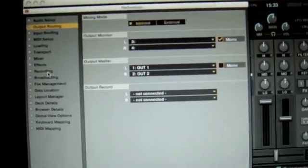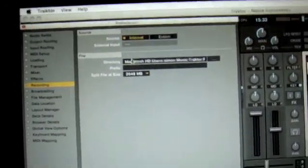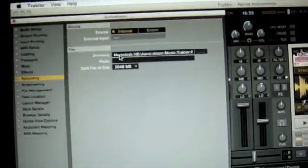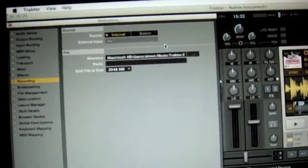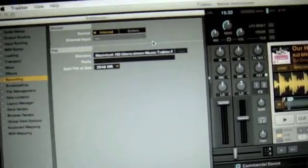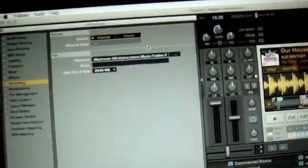We then go down to Recording. Just to double-check — it's Internal and the directory where the mix is going to get saved is listed there. That's the default so I don't see any reason to change it. It's simply going to the Macintosh hard drive, Users, my name, my Music folder, then the subfolder Traktor, then Recordings.